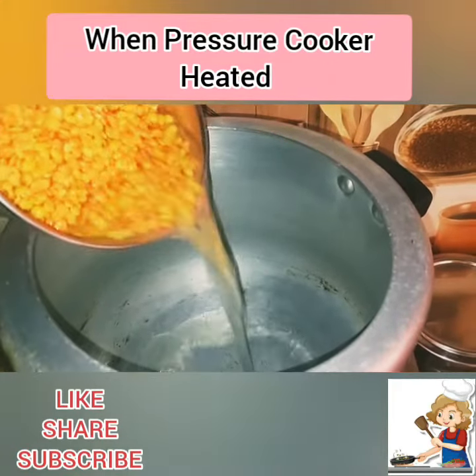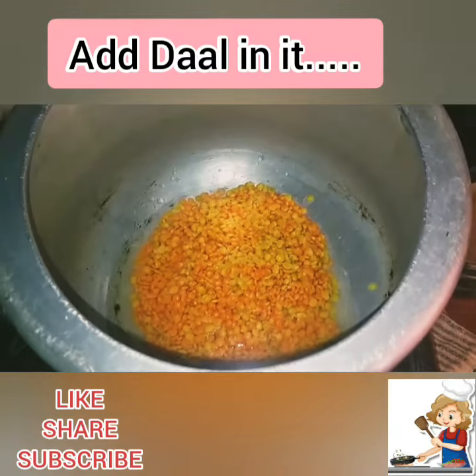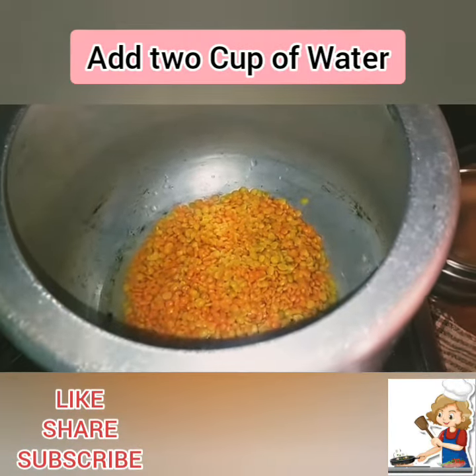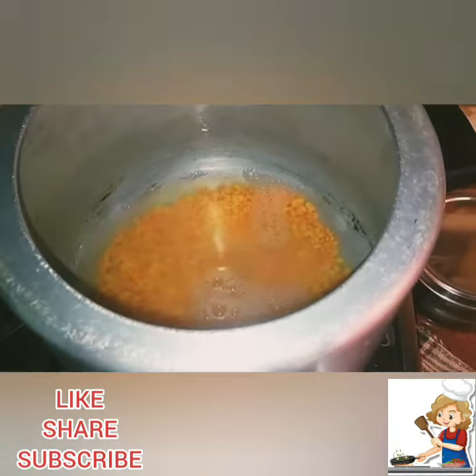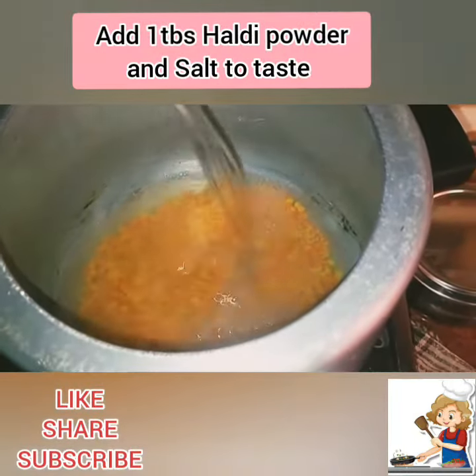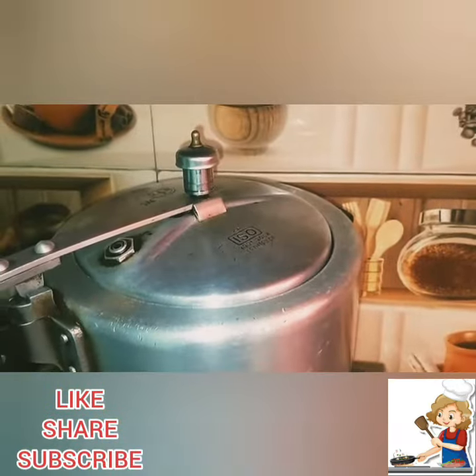Heat a pressure cooker. Add the dal in it, then add 2 cups of water, followed by 1 more cup of water. Add 1 tablespoon of healthy powder and salt to taste. Take 2 whistles.